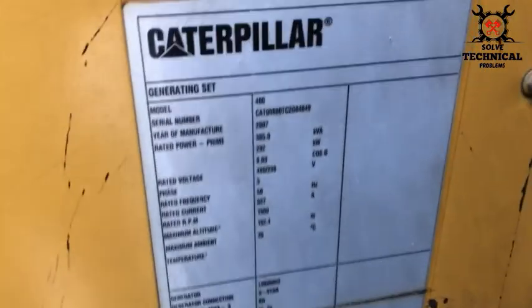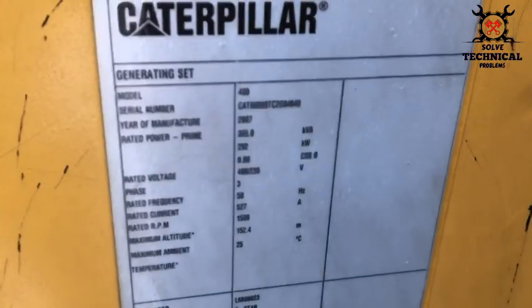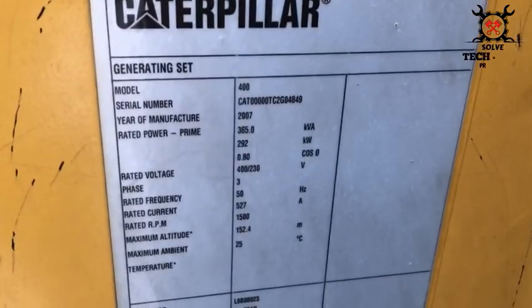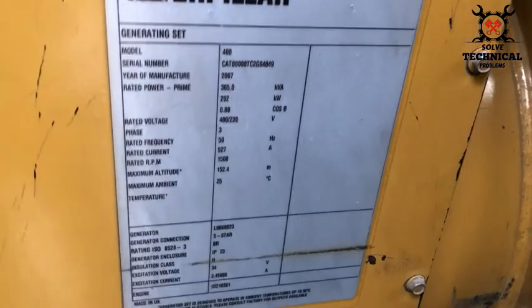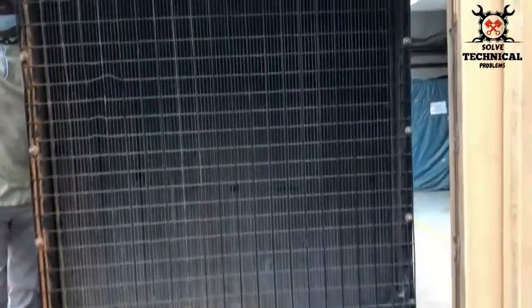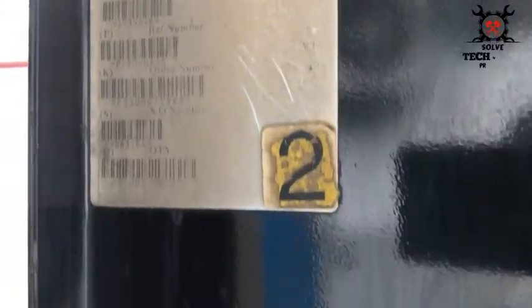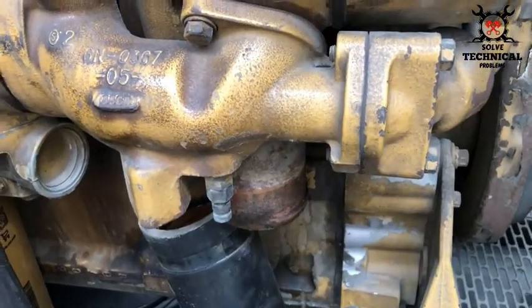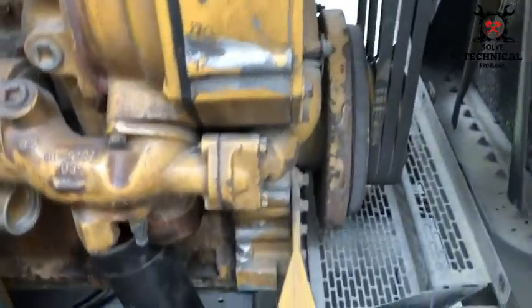The generator produces 65 KV, model 400, and we are on vector 2.97. This is the front side of the radiator. You can see the height of the radiator — we have removed the pipes from the radiator.